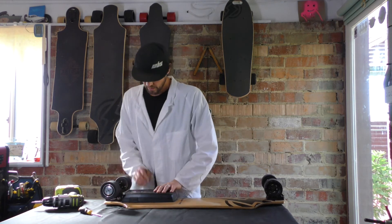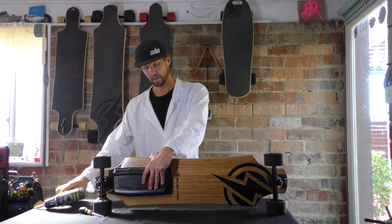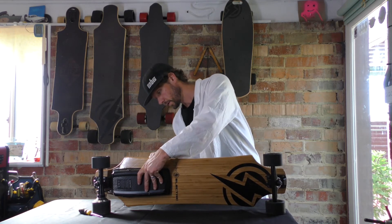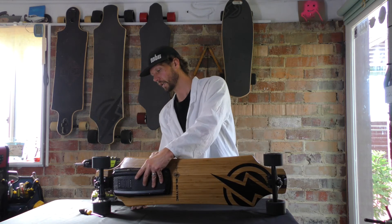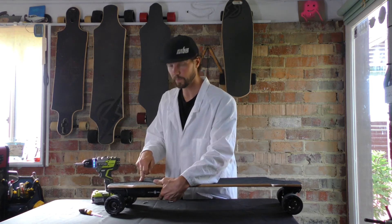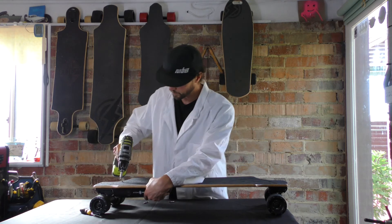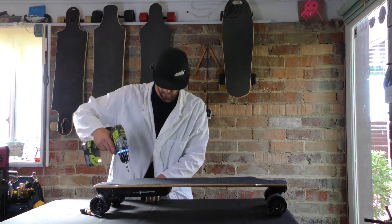Once you've got that, flip it over and get a couple screws in first just to get it nice and solid. I like to get two in, and ideally I like to get the corners in first, because that makes it to where everything is lined up well, and then you can finish the rest of them.